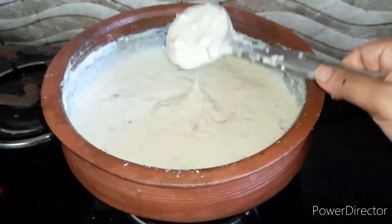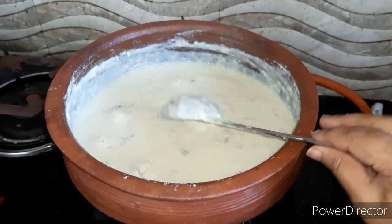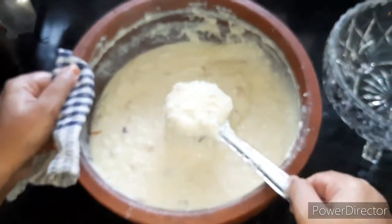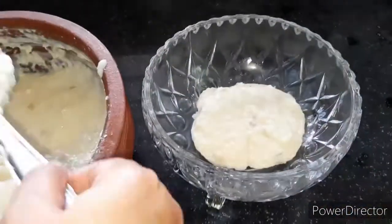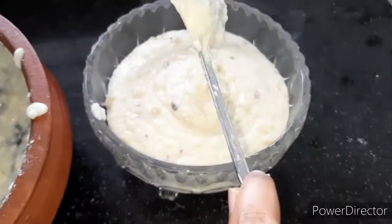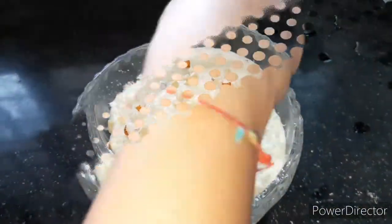It is ready now — it has a good consistency with milk, dry fruits, and everything mixed in. Now it's time to dish it out. After plating, we will top it with dried fruits and desiccated coconut to garnish, so it looks tempting. No doubt it is very tasty and will look great.